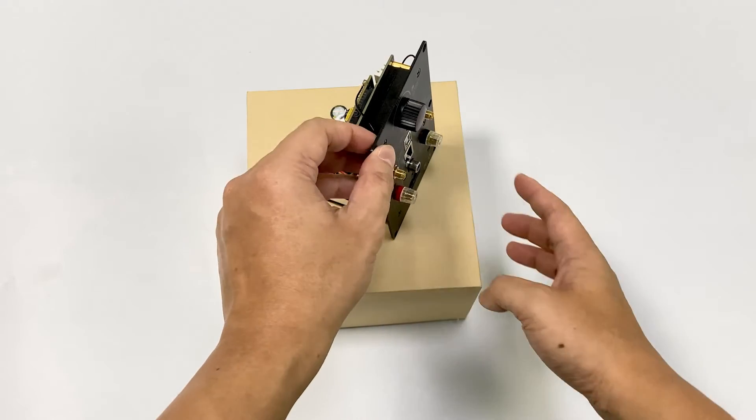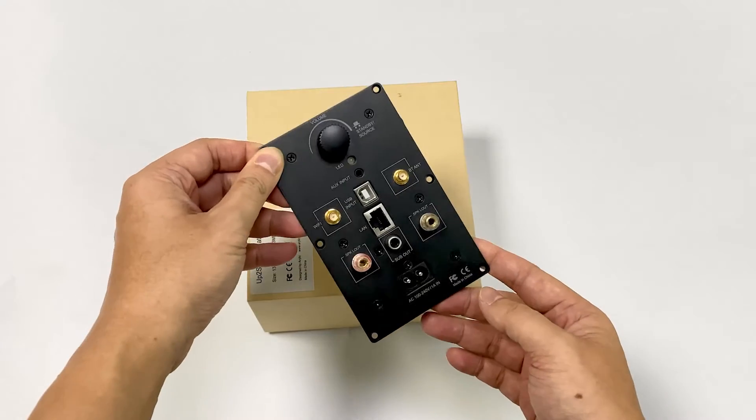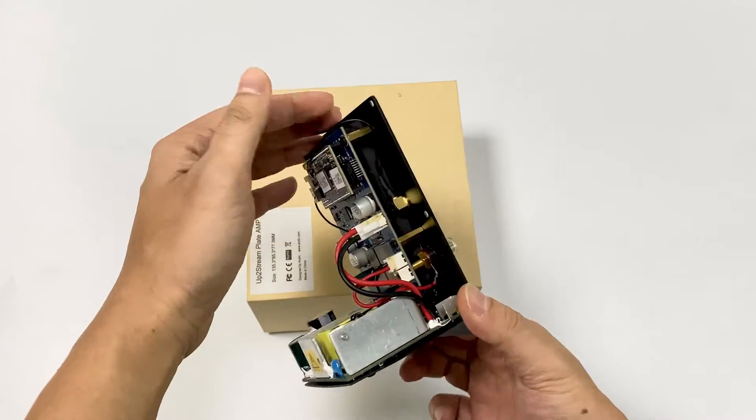Today I'm going to show you a very good device for DIY your speakers: our UpToStream Wireless Stereo Plate Amplifier.